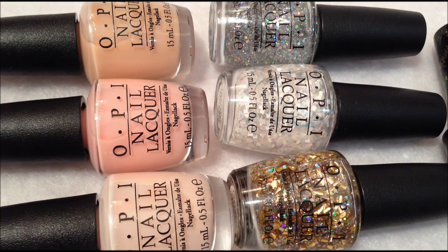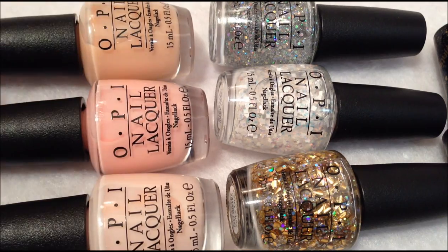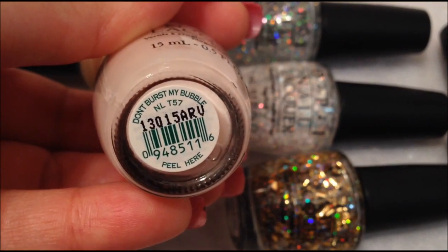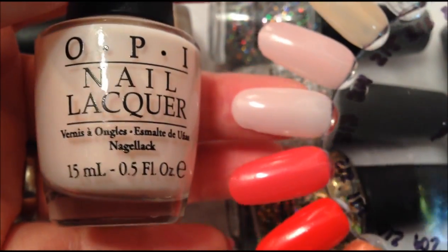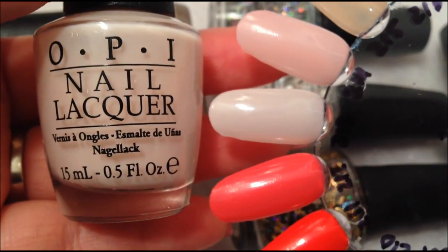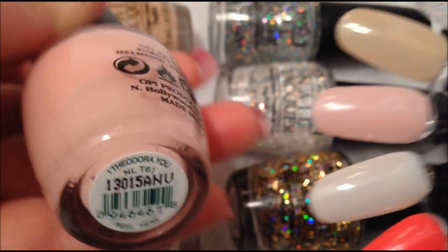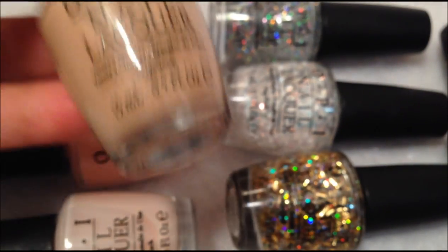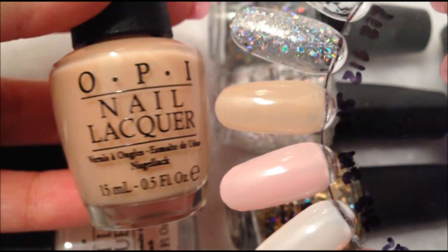This collection has a total of seven polishes in it: three sheer neutral colors, three glitters, and one liquid sand color. These are colors that are meant to be layered. I'm not usually into the sheers, but since they are meant to be layered, they are really pretty. This first one is Don't Burst My Bubble, and it's kind of a peachy sheer color. Here is the swatch of it. The next one is I Theodora You, and it's a sheer pink. And then the third one is this neutral buff color, and this was Glints of Glinda.